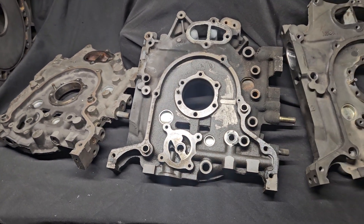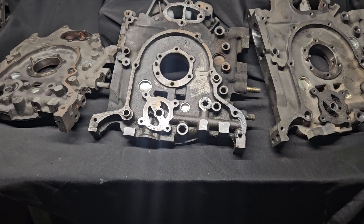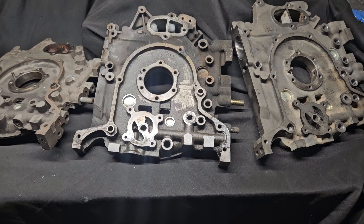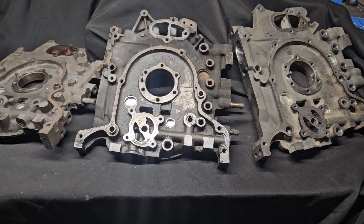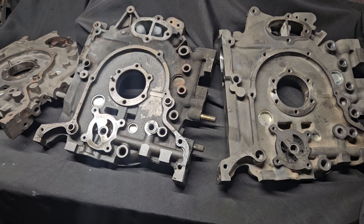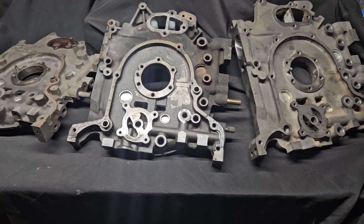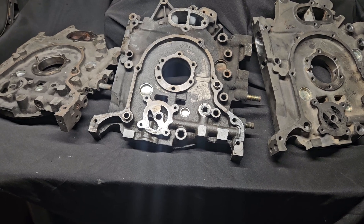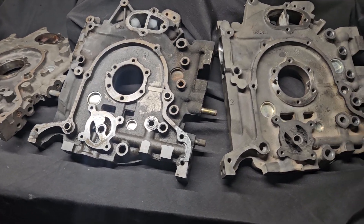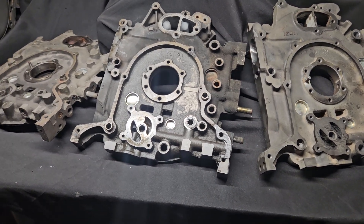As rotary parts get more rare, or in some cases somebody just needs a job done quickly and maybe the parts aren't available, we always look for solutions or interchangeable parts. Questions that often come up are: can you use 13B parts to make three rotors or four rotors? And as I've talked about a little bit on this channel, yes you can, and that's often how it's done.